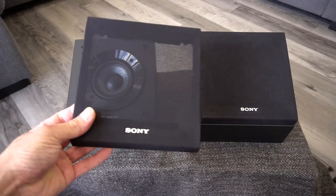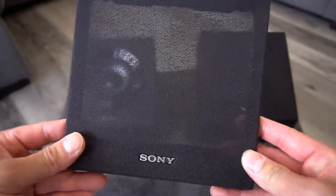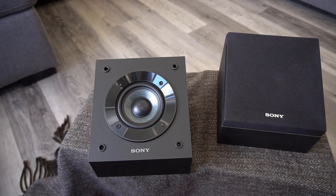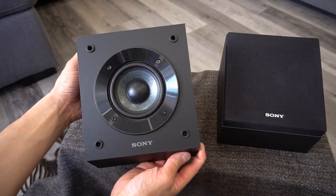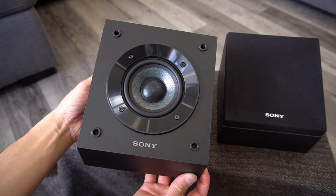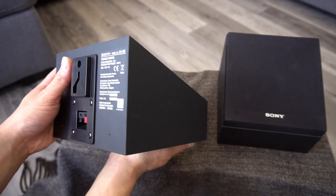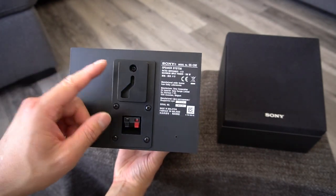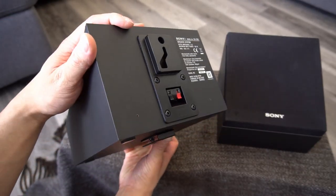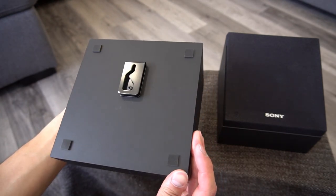This black cover is see-through and it feels like it's made out of cotton or polyester. Let's get a closer look. Nice and simple design. Your wall mount bracket, your positive and negative connections. Another wall mount bracket installed separately.